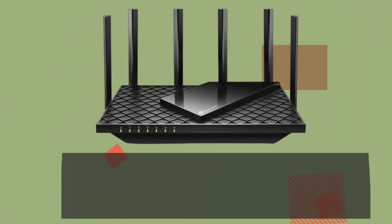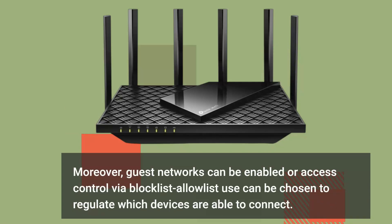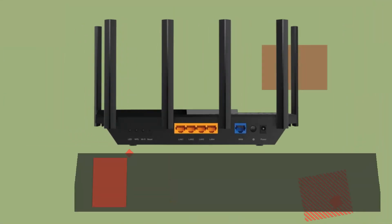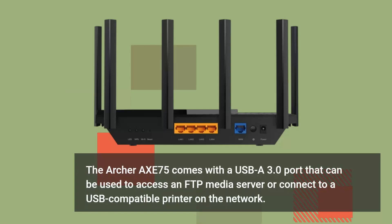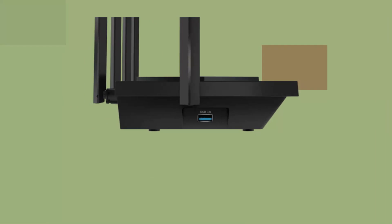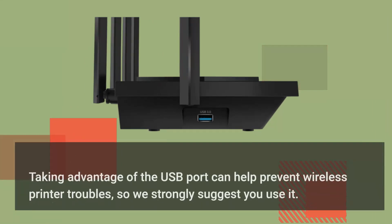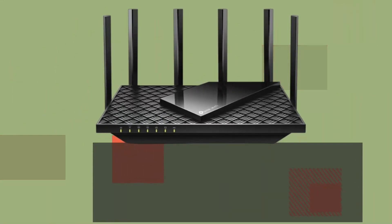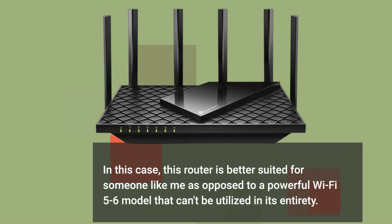Guest networks can be enabled, or access control via block list and allow list can be chosen to regulate which devices are able to connect. The Archer Axe 75 also comes with a USB-A 3.0 port that can be used to access an FTP media server or connect to a USB-compatible printer on the network. Taking advantage of the USB port can help prevent wireless printer troubles, so we strongly suggest you use it. This router is better suited for someone who wants full use of Wi-Fi 6E rather than a powerful Wi-Fi 5 or 6 model that can't be utilized in its entirety.